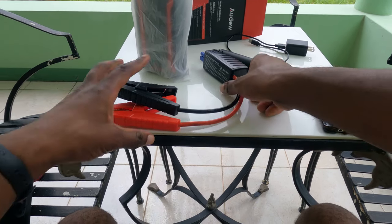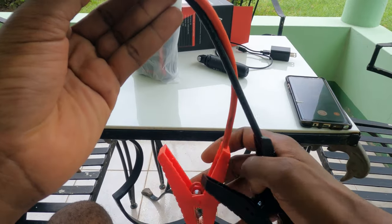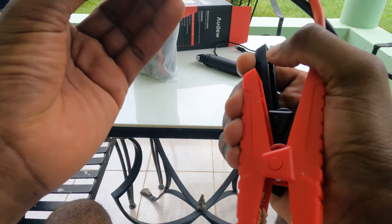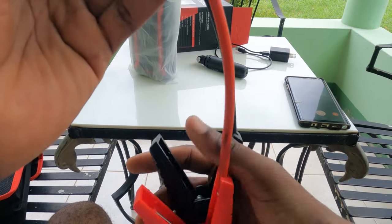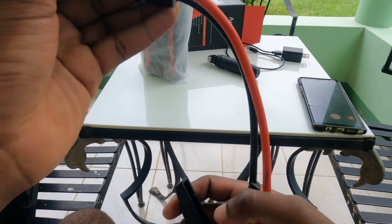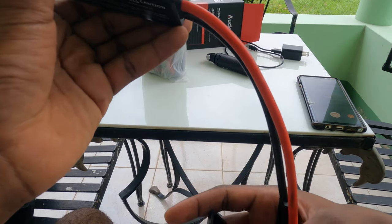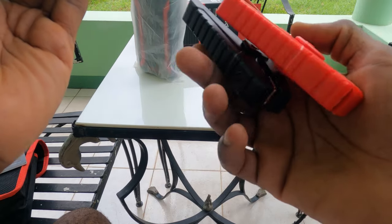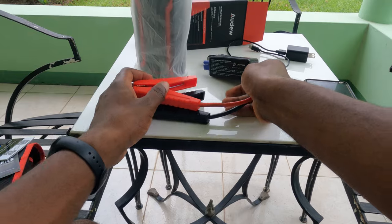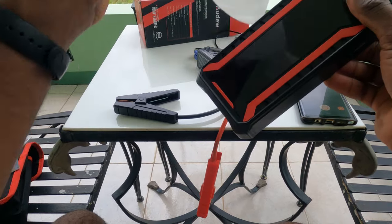If you connect the battery clamps with the wrong polarity, you get an annoying beep that you can't ignore. If your battery is less than 8 volts, you simply press the boost button and 16 volts comes out — 16 volts with no load. That's the key feature of this unit for deeply discharged batteries.